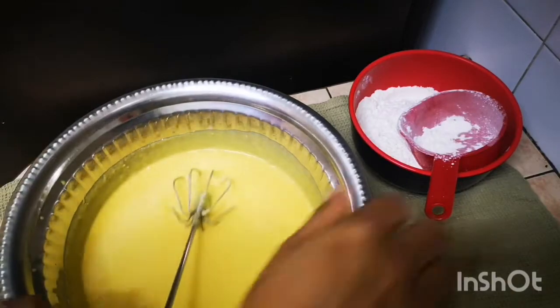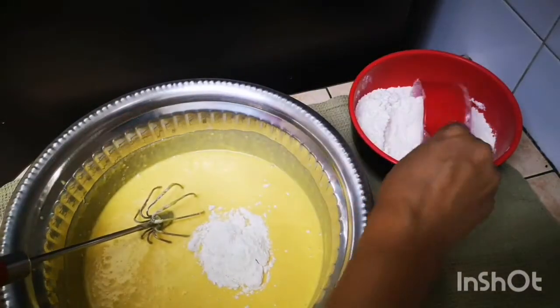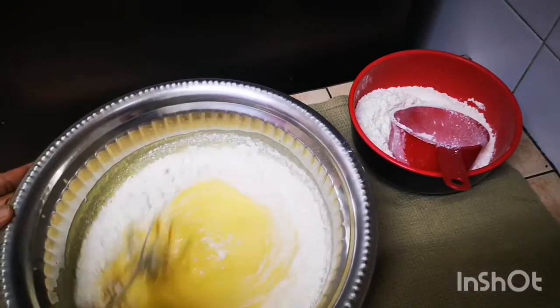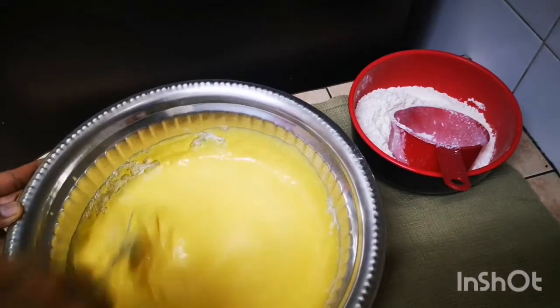Pat-a-cake, pat-a-cake, baker's man, bake me a cake as fast as you can. Pat it and roll it and mark it with a B and put it in the oven for baby and me.